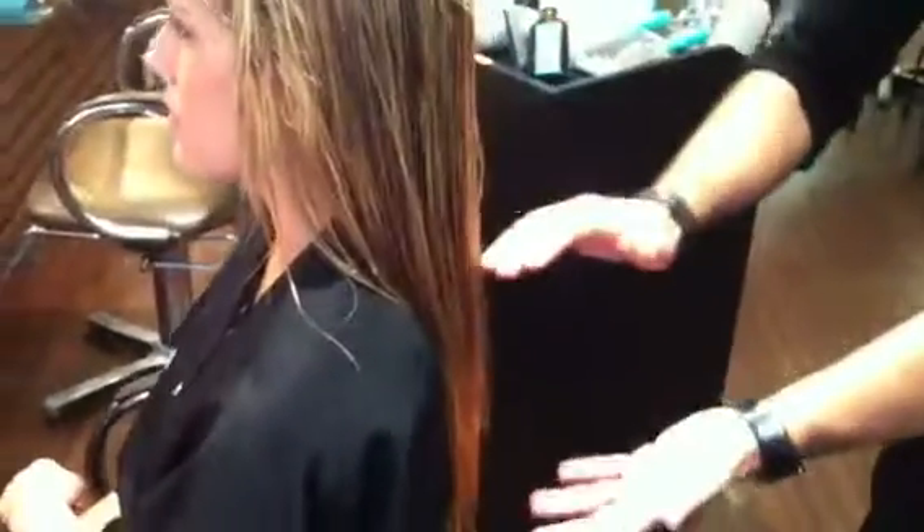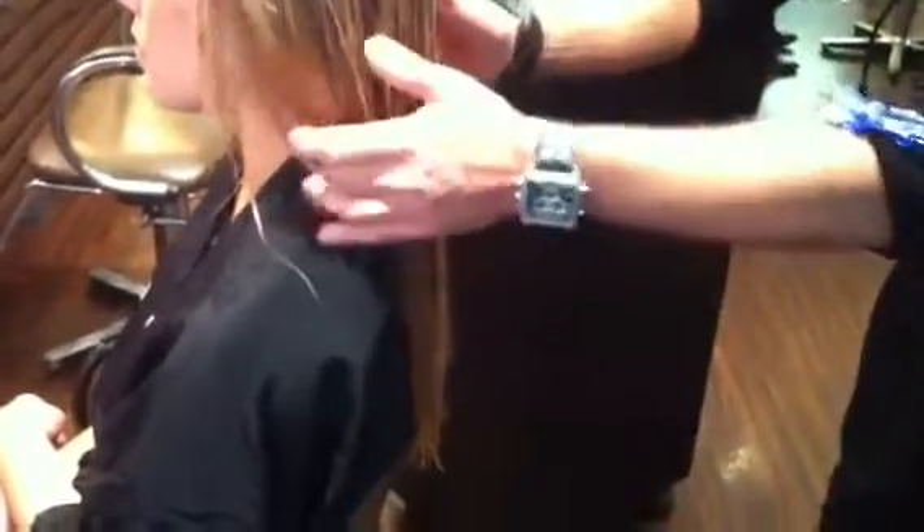I'm doing this because this is the part where the dryness is, and this is going to repair the hair. We're going to have an instant result. There you go. And now we are ready for a beautiful blowout.